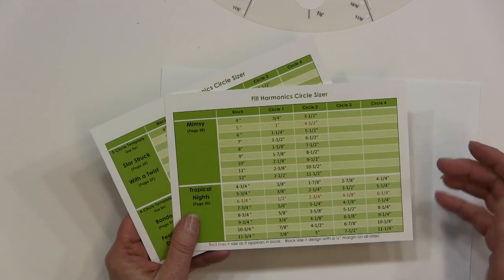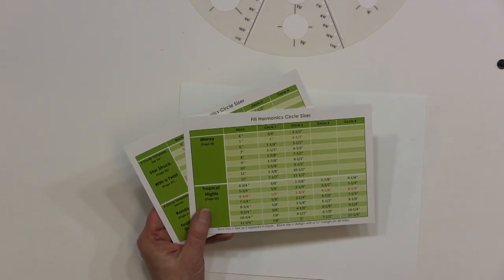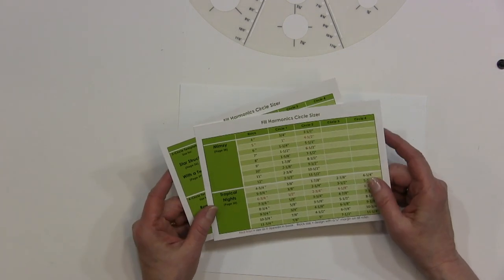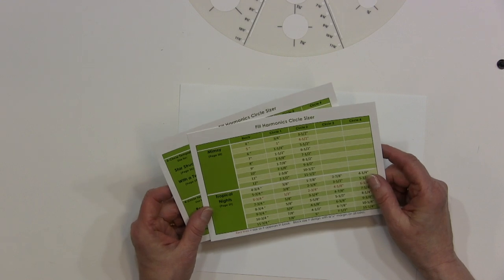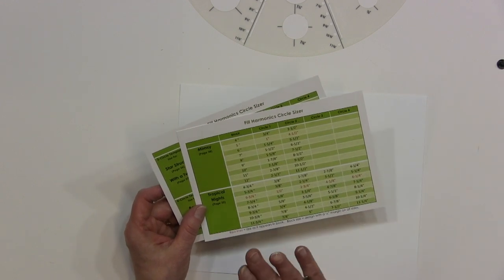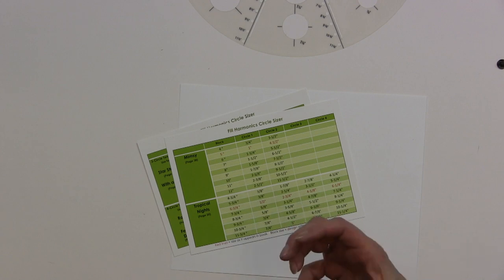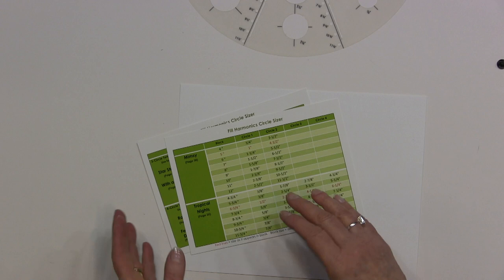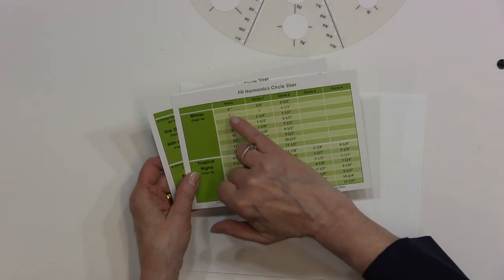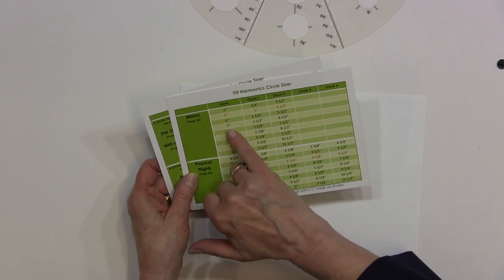My husband did this great thing — this is a separate purchase because if you're a math person, why increase the cost of the book? In my later books, I would live and die by these. We're now putting them in the actual book, but for this book it's separate and not a lot of money. What it does is let you proportionately scale the designs up and down. In red is the size it appears in the book, and my husband drafted it from four-inch finished up to twelve-inch finished. We're going to do the six-inch.